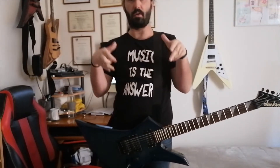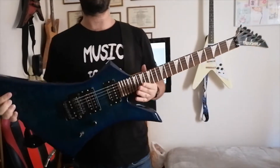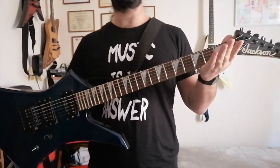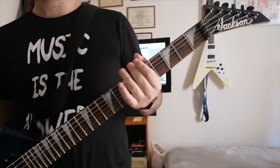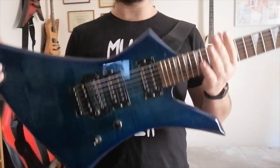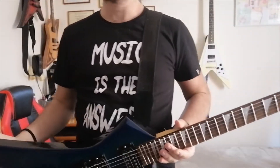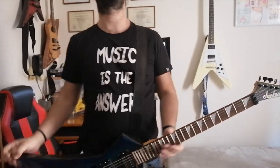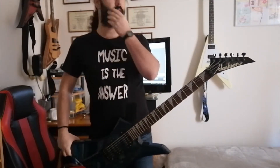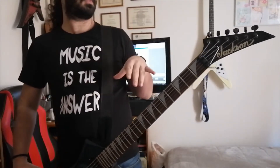As you can see, I've got my Kelly — this is my battle axe, my main guitar on stage and on recording. So let's start: Jackson Kelly KE3 Pro, made in Japan. It cost me back in 2006-2007 around 920 euros.